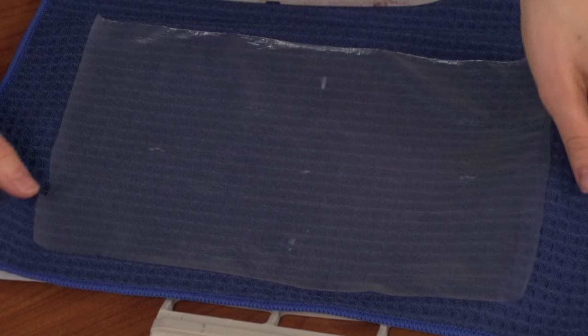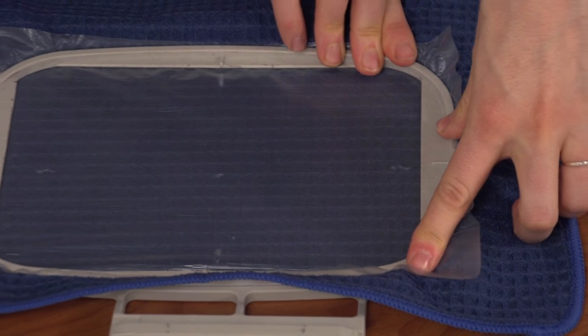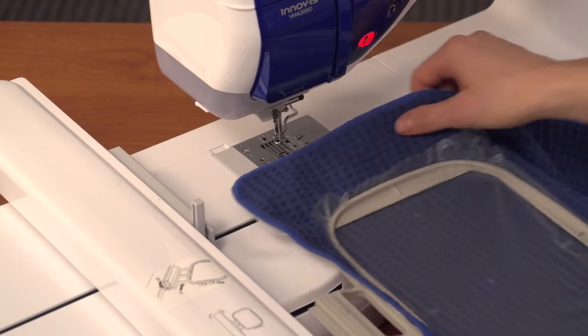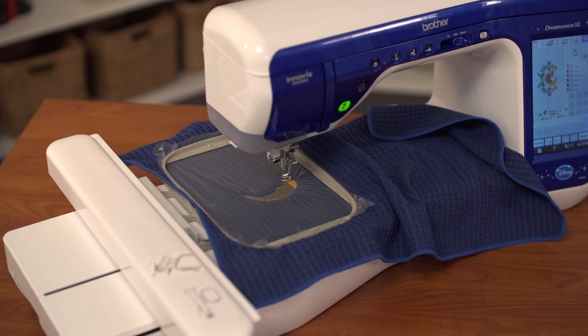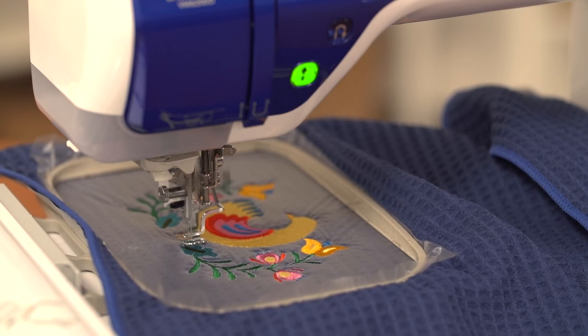Hoop all three layers — cutaway stabilizer, towel, and topping — together. Line up the marks that you made on the towel with the marks on the hoop. Attach the hoop to the machine and move it so the needle is right over the center point, then embroider the design. I use a size 11 or a 7511 needle when embroidering on Waffle Weave fabric.